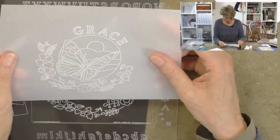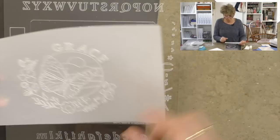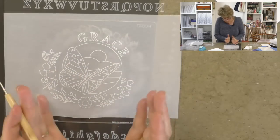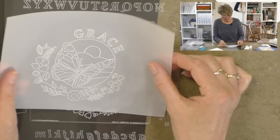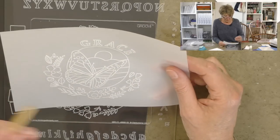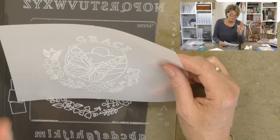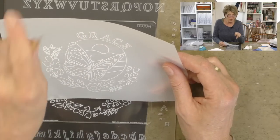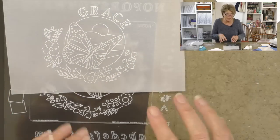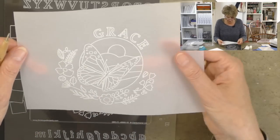Looking at the result — I like it! Rather than just use what was prescribed, I wanted Grace to stand out, so I encased that little landscape. Of course, once done, we can color this in or emboss it from behind — but that's for another time. I'm more interested in showing you how to create this fabulous line art and how to manipulate the groovy plates and use the mate.